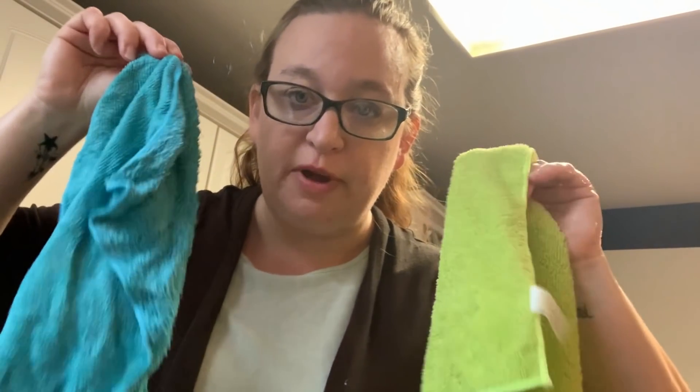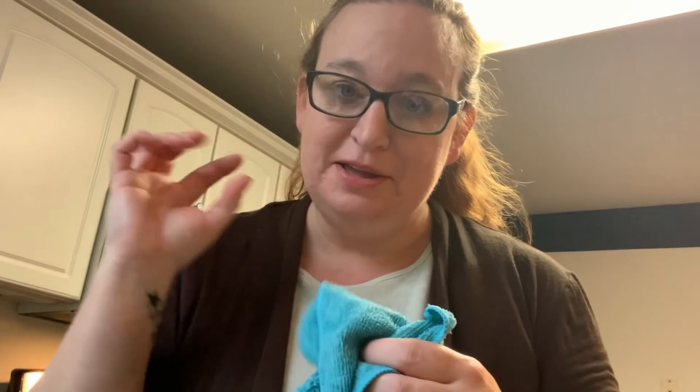I wash all microfiber together and don't wash it with anything else. Then I air dry it because heat will activate the microfiber and grab all the lint, and I don't want it to do that.